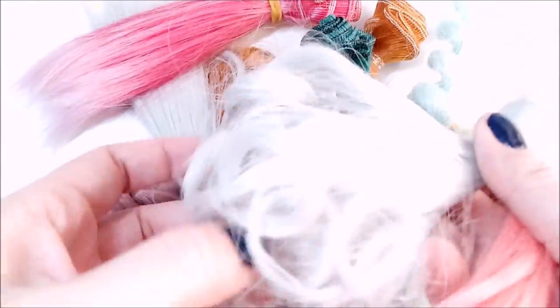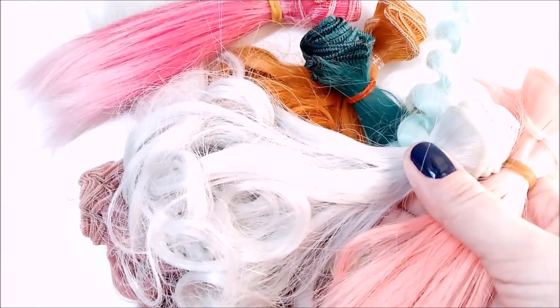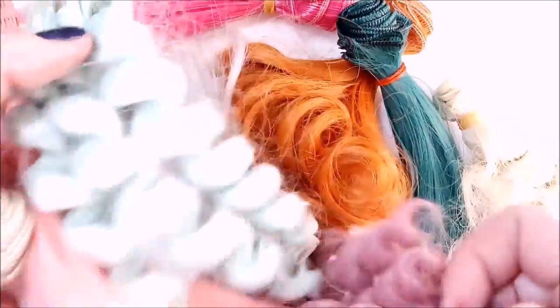Hello everyone! Today I will show you how to reroute doll hair. First of all we need of course hair! I use the special nylon ones that you can order online. You can style them with a hair dryer or with a curling iron because they are temperature resistant. You can also buy them straight or already curly.